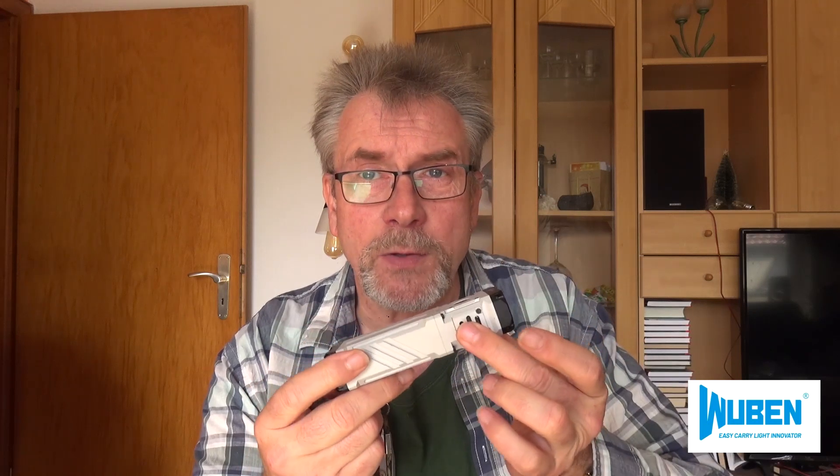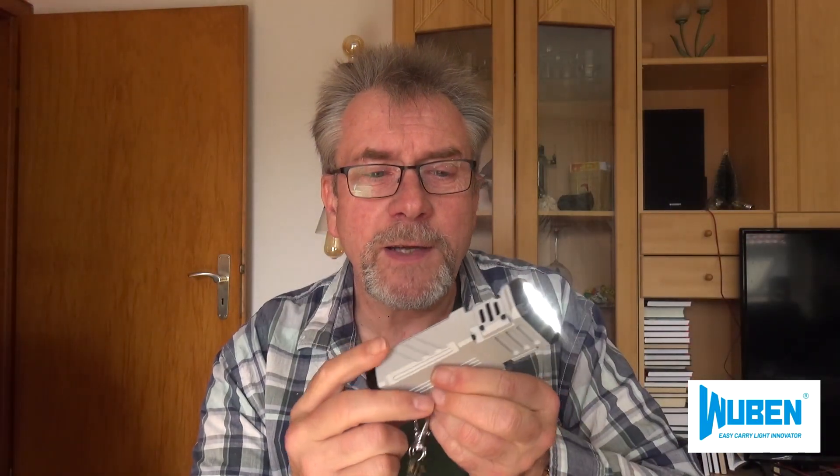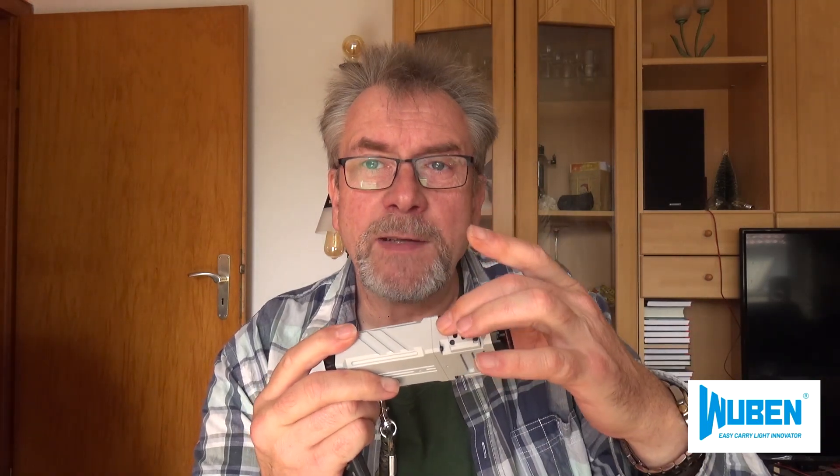Im Gegensatz zur normalen Taschenlampe hat man hier einen Ventilator eingebaut — unlike a normal flashlight, there is a fan built in. Die Helligkeit ist so hoch, dass die Lampe gekühlt werden muss — the brightness is so high that the lamp has to be cooled. After a certain time a fan runs and draws the heat through from the bottom. It's a mini cooler fan.